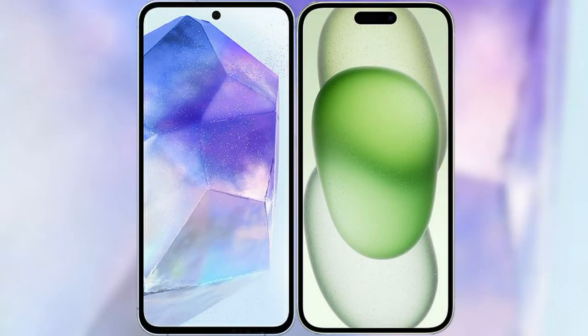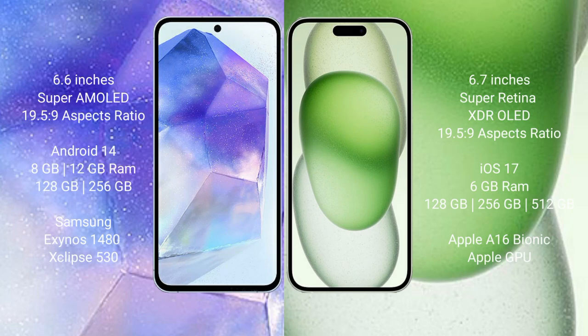I will compare the new Samsung Galaxy A55 with iPhone 15 Plus. Samsung Galaxy A55 comes with a 6.6 inch Super AMOLED display and aspect ratio of 19.5 to 9. iPhone 15 Plus comes with a 6.7 inch Super Retina XDR OLED display and aspect ratio of 19.5 to 9.